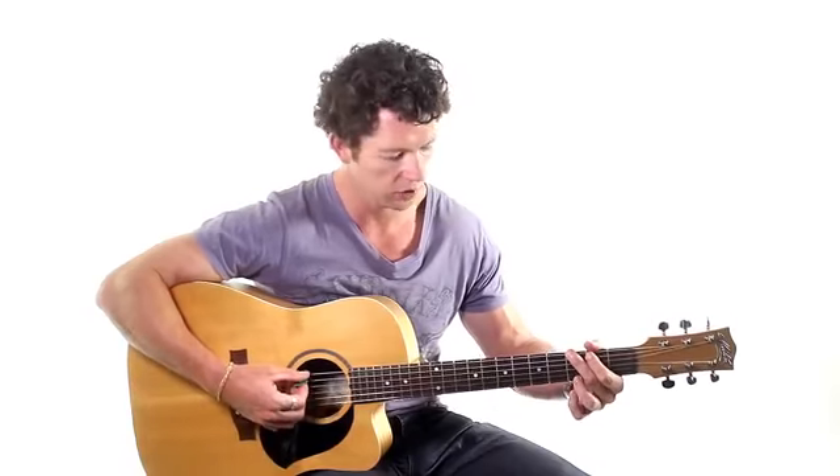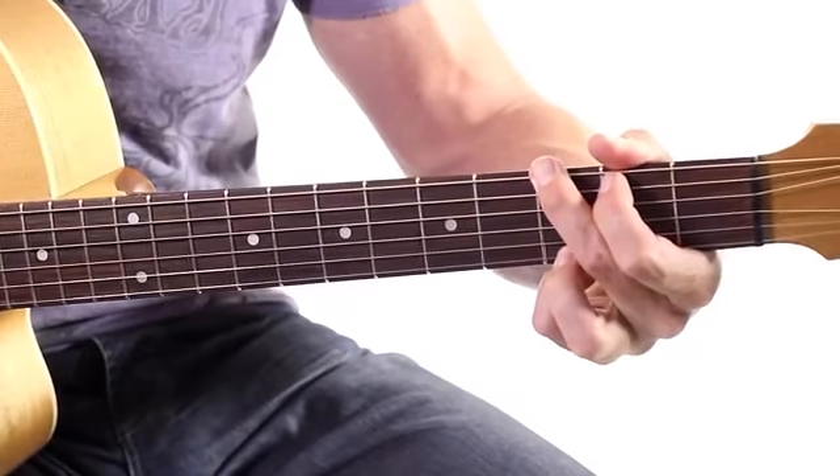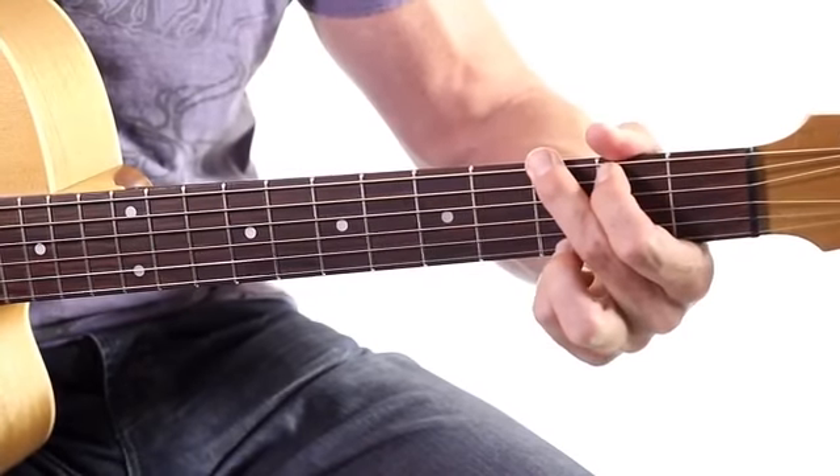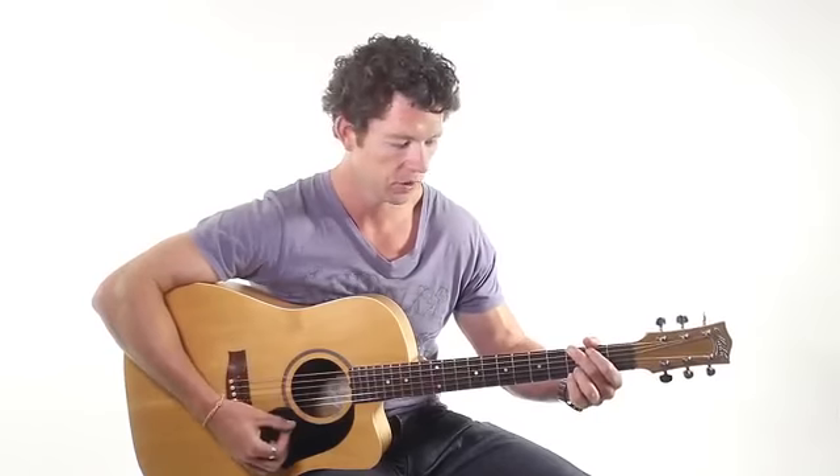The old school G that we used to play was the one where we don't have all four fingers — we've only got three fingers on the guitar. Now that's cool too, but it's got more of a country sound to it, and it's not as versatile as this G here, which has technically got another name for it, but we'll just call it a G. It just works for everything beautifully.